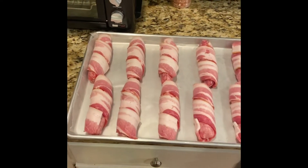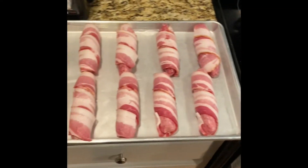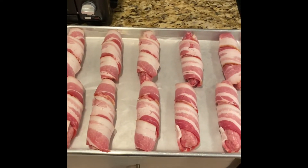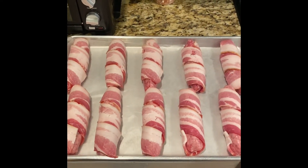All right, I got all those dudes rolled up. Got two different flavors here — got one flavor here, one over here. We're going to put them in the fridge and let them rest for about 30 minutes so that bacon will conform to it pretty good, and then we're going to let the Traeger warm up.